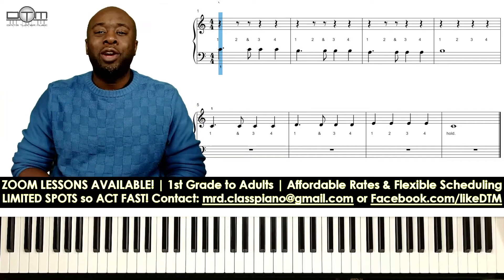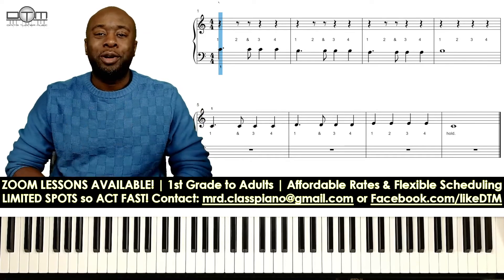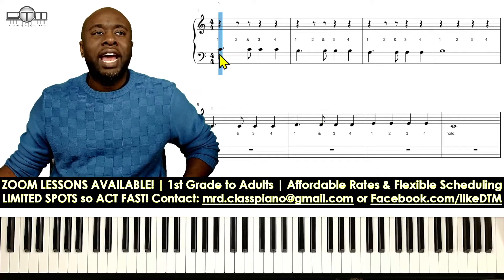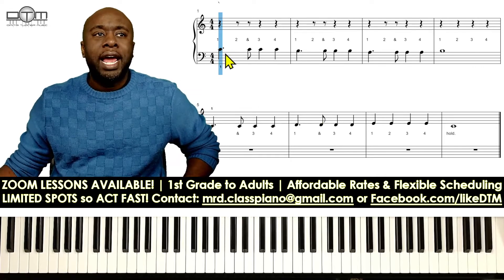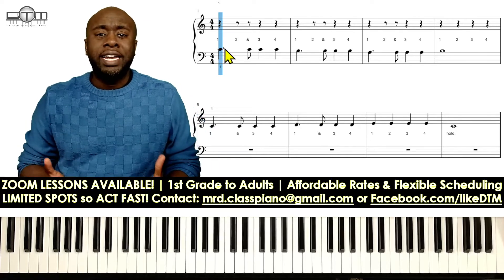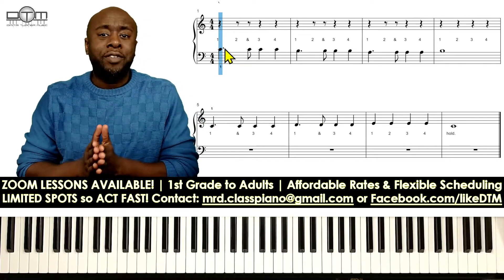Hey everybody, Dimitri here with a quick beginner lesson for dotted quarter notes. Let's take a look at this right here — we have a dotted quarter note, which is a quarter note with a dot to the right. The value is a beat and a half, so we get one beat and half of another beat.